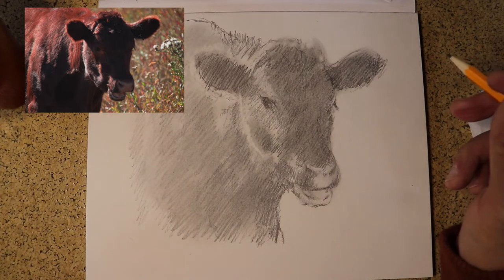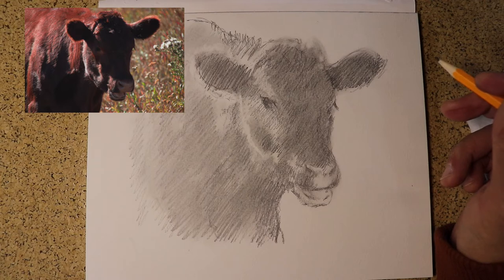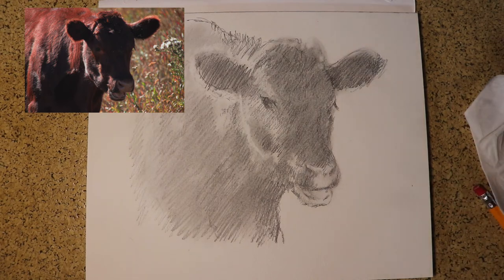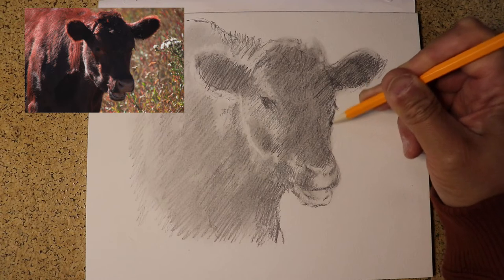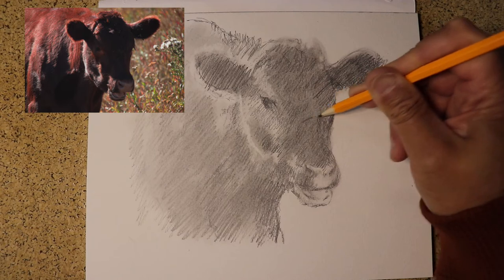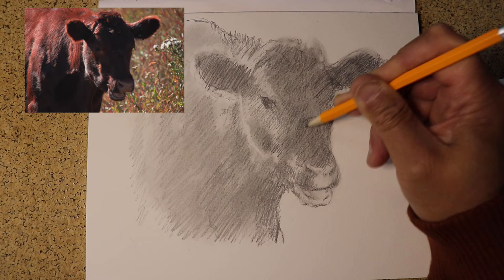I'm going to have a sip of tea. Feel free to pause the video, take a break — a bathroom break or a tea break. I don't have music on because I want you to hear me while I'm drawing, but you can put some on if you like. See his cheekbone right there — quite a beautiful cow. I'm not sure what breed these are; I know they're red, I know that much.